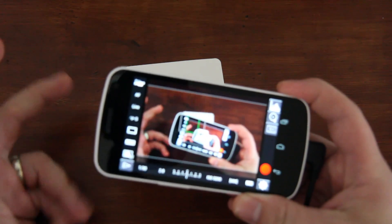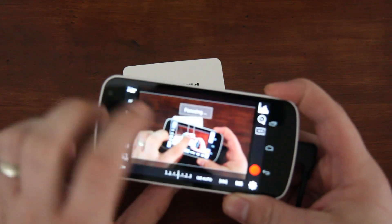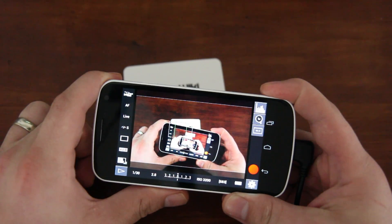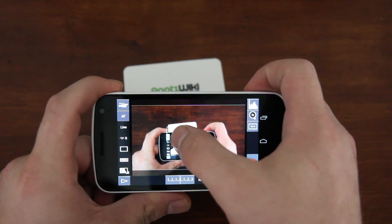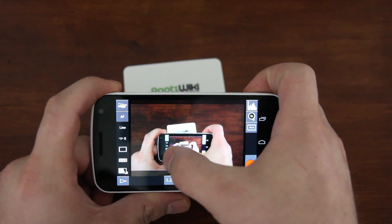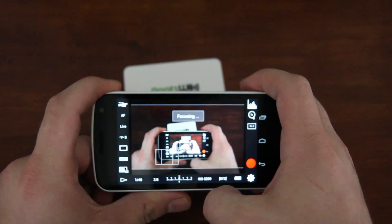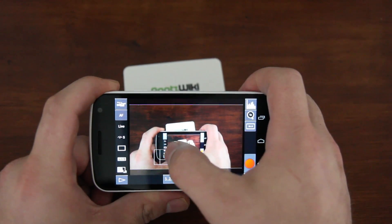The first thing you'll notice is it only works in landscape mode. Let's go ahead and focus on the phone — there you go, nice and focused. What you can do here is actually move where you want to focus, wherever you want. So if we want to focus on these buttons here, move it and touch it — there you go. Now let's go back to center.